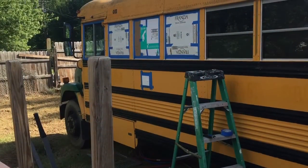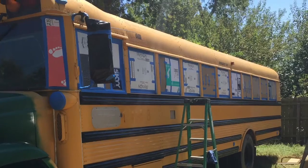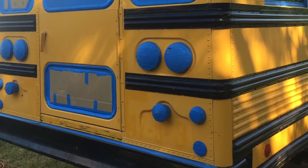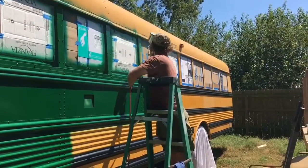Hello and welcome to episode 26 of our bus build. On this episode we'll be painting the bus. But first it was masking for days. Once the masking was finished it was finally time to spray.